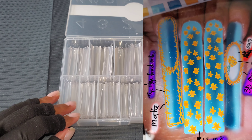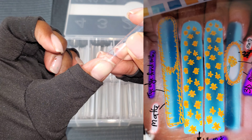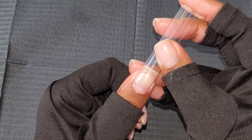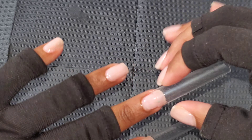Hey guys, so today's video we'll be doing this set that I drafted up. I found this color combo on Pinterest and I designed this nail set with it. I love the color combo, yeah, so we're starting off.